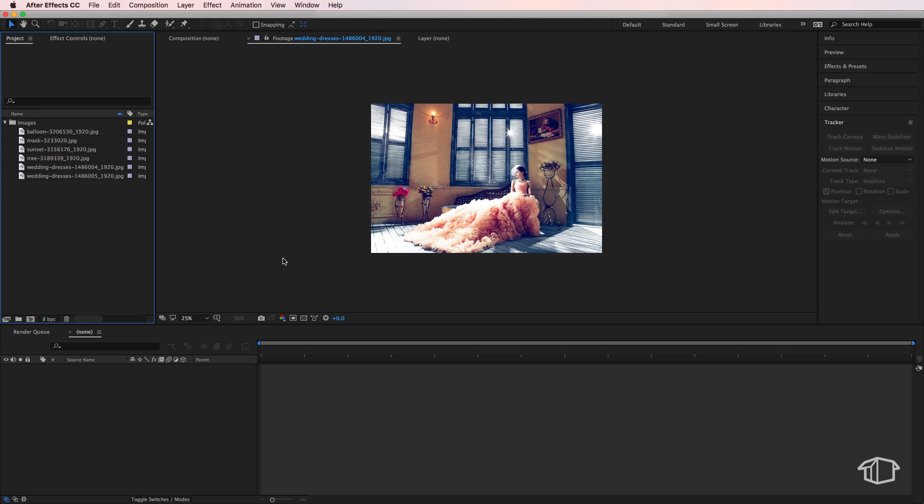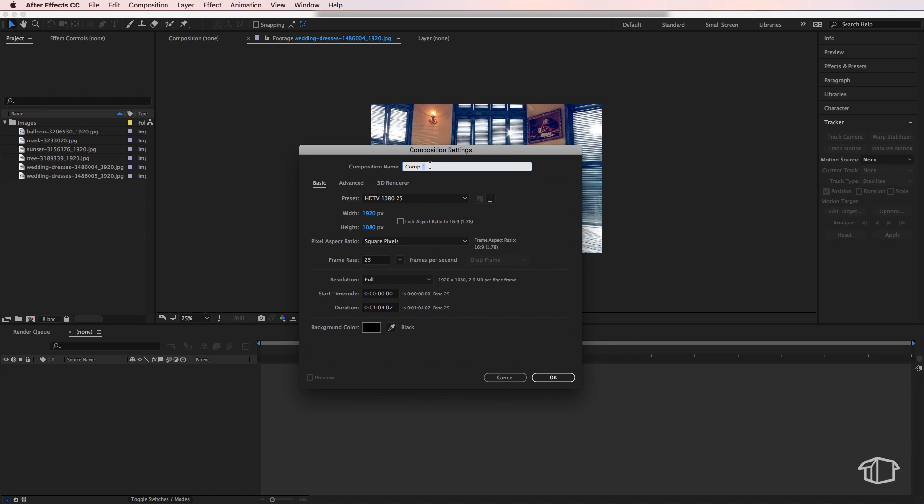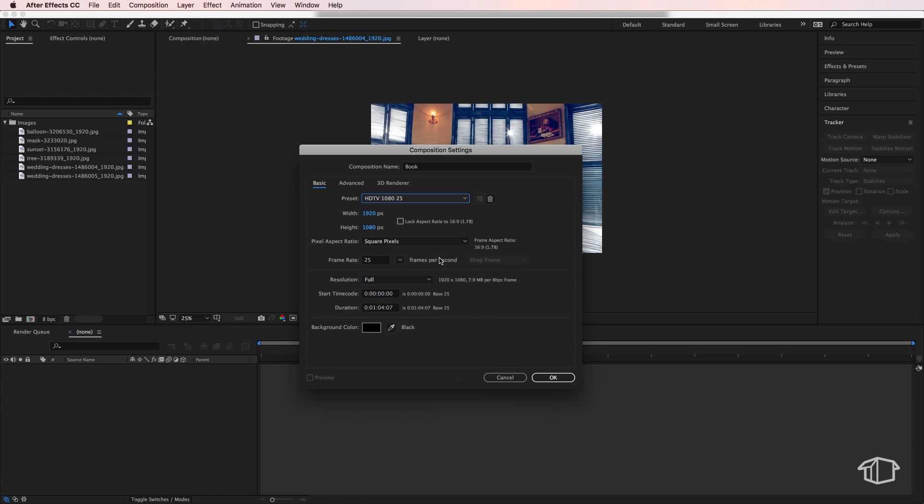The first thing you'll need to do is import your images into After Effects. I've imported six images and I recommend at least six so you can follow along. Next, right click and create a new composition. I'm going to call this one 'book' and label it HD 1080 25, making sure the duration is at least a minute in length.